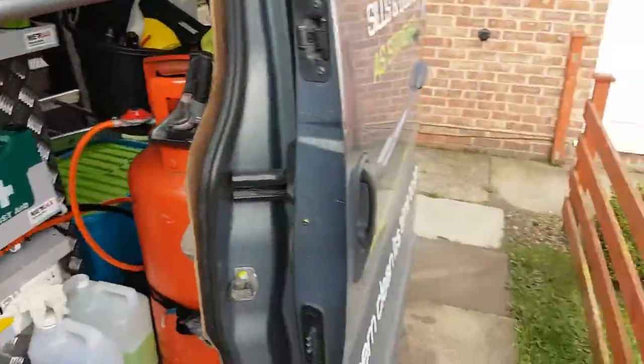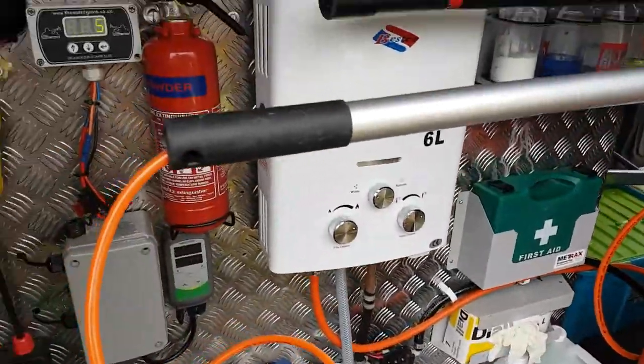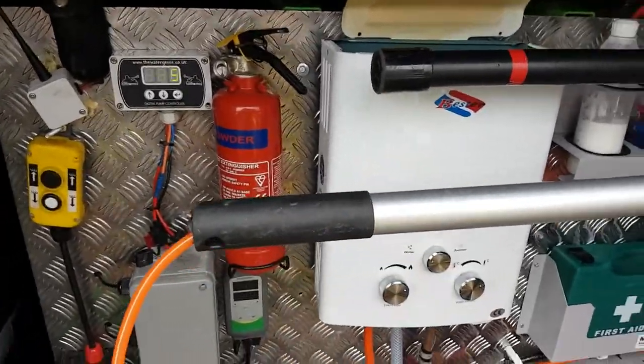Morning guys, it's Darren at GreenPro Clean Limited, window cleaning in Nottingham and Derby. Today we're taking a quick look at the hot water system yet again.